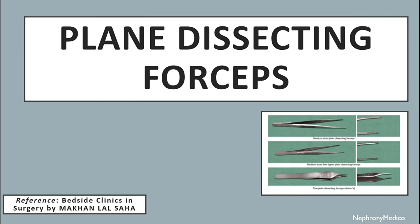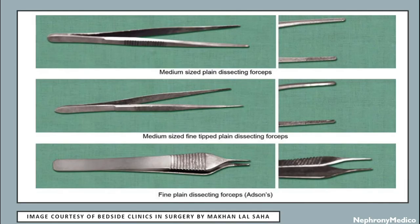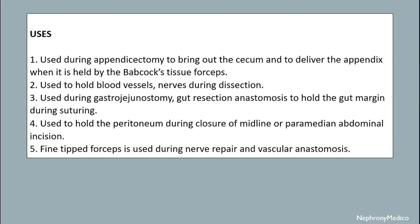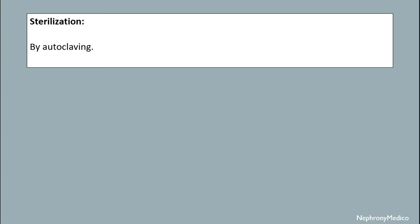Let's talk about plain dissecting forceps. There are grooves on the shaft of the instrument. The two limbs of the shaft are designed to provide a spring action and the blades are kept apart. There are transverse serrations at the tip of the blades and there are no teeth at the tip. They are also available as small and long plain dissecting forceps. It is used during appendicectomy to deliver the appendix when it is held by Babcock's tissue forceps. Used to hold blood vessels and knobs during dissection. It is used during gastrojejunostomy, gut resection and anastomosis to hold the gut margin during suturing. It is used to hold the peritoneum during closure of the midline or paramedian abdominal incision. It is used during nerve repair and vascular anastomosis. Sterilization is achieved by autoclaving mechanism.